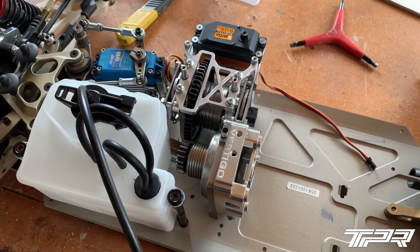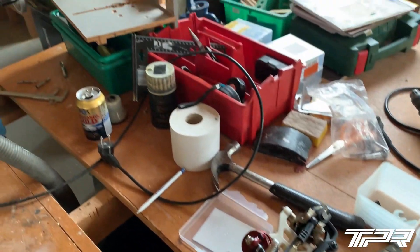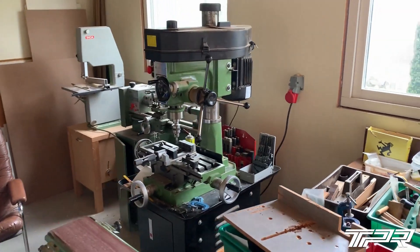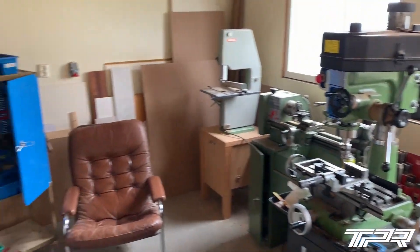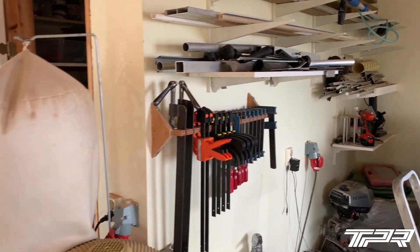Today we are here at my dad's machine shop. This is where I do some of my fabrication. Just taking a look around here — we have the lathe and milling machine, some material, aluminum.